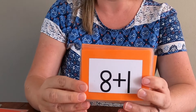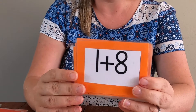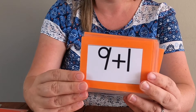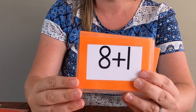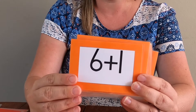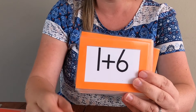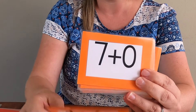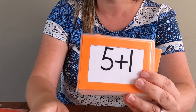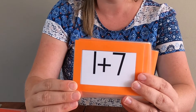Ten. Six — you've got to beat me here. Nine. Eight. Ten. Nine. Six. Seven. Nine. Seven. Seven. Eight. Eight. Eight — I'm sure I'm winning.